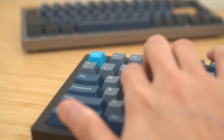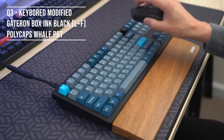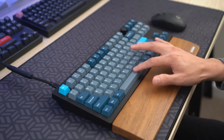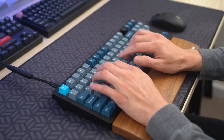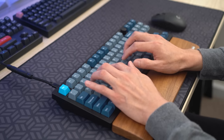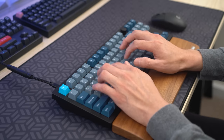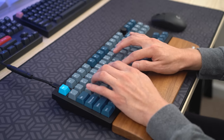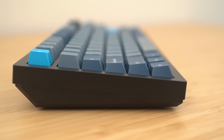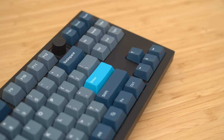Now let me show you the full typing test. For me, I think this is the perfect Q3 that I can use and enjoy. Your version may be different and modded accordingly to create your own shape for the sound for your own personal Q3.